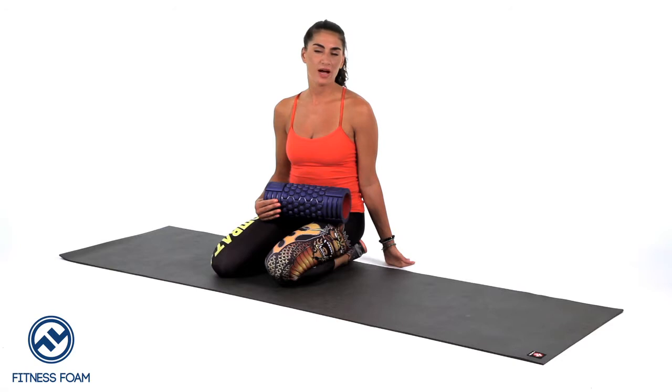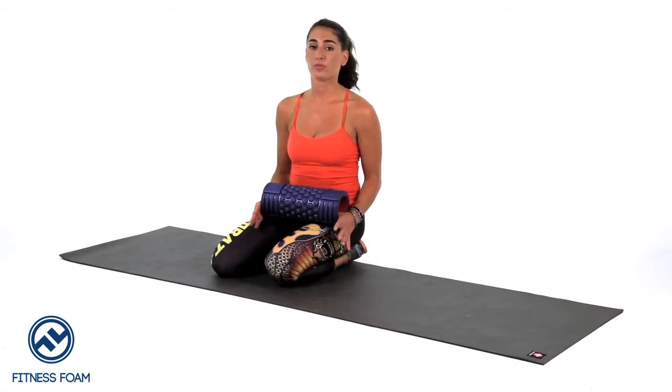Another muscle you should be foam rolling if you're a cyclist or runner is the IT band. Keep in mind this is not technically a muscle, but it is a tight band of fascia that tends to get extremely tight from running and from cycling. So I'm going to go ahead and demonstrate how to foam roll your IT band.